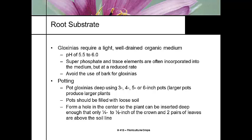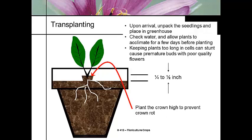We don't want to use any pine bark or hardwood bark in the potting mix because it's just too coarse. We typically plant our Gloxinias deep and fill them with loose soil — we don't want to compact the soil at all. The grower forms a hole in the center so the plant can be put in deep, with a quarter to half an inch of the crown sticking up to give it a good solid anchor in the pot, but it's going to sit low.